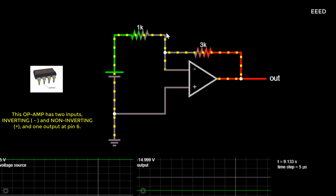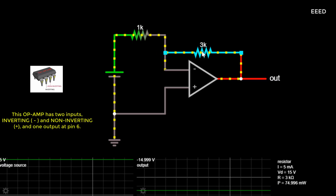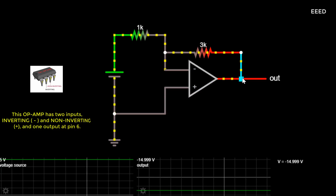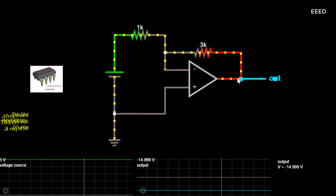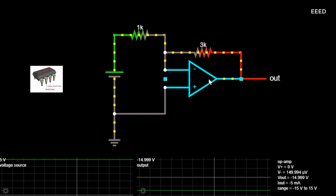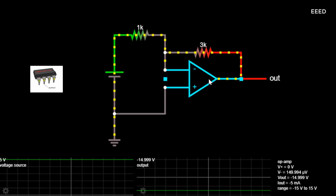However, this very high gain is of no real use to us as it makes the amplifier both unstable and hard to control. Even the smallest of input signals — just a few microvolts (μV) — would be enough to cause the output voltage to saturate and swing towards one or the other of the voltage supply rails, losing complete control of the output.